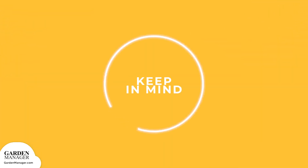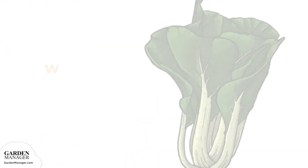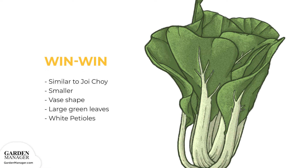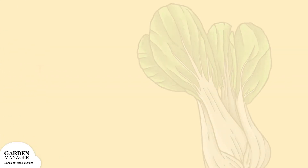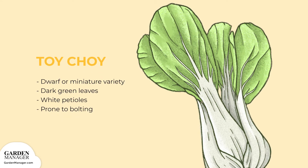There are two main types of bok choy that you can grow: dwarf and miniature varieties, or full-sized heads. Win Win is very similar to joy choy, only smaller. It has a vase shape, with large green leaves and white petioles. Toy choy is a dwarf or miniature variety with dark green leaves and white petioles. This variety is prone to bolting.